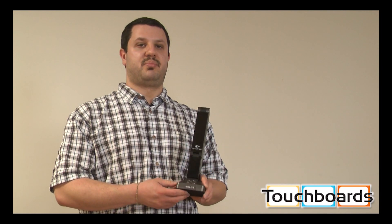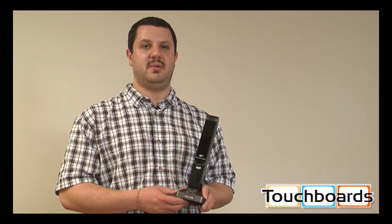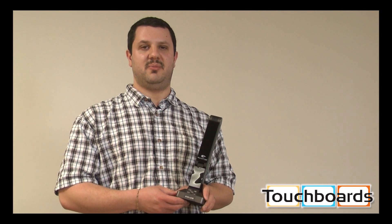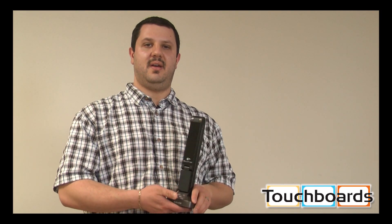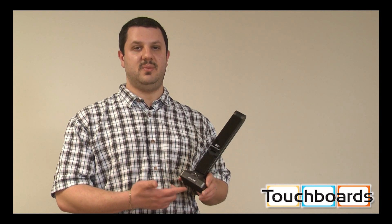So again, the Hovercam Solo 8 is priced at $349. You're getting the world's first USB 3.0 document camera with 4K uncompressed video resolution — and not only a document camera, but a scanner and an HD webcam.